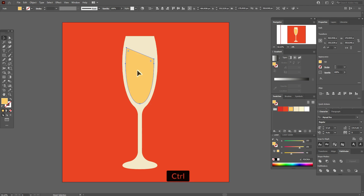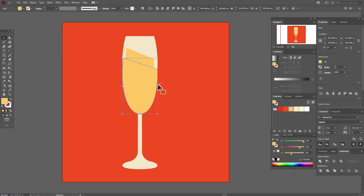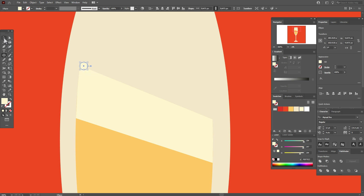Now copy and paste this shape, move the copy down, and make it wider. Again copy and paste this shape, select both shapes and go to Pathfinder Minus Front. Take this color for this shape. Now take the ellipse tool, hold Shift and draw circles, then hold Alt and make copies, placing them in different positions to create a more realistic view of the champagne bubbles.